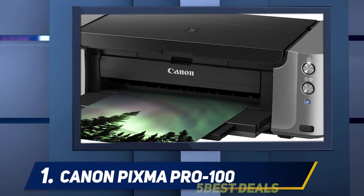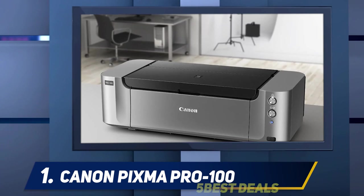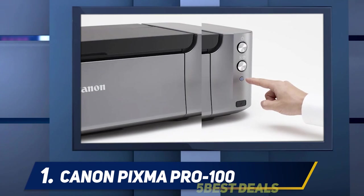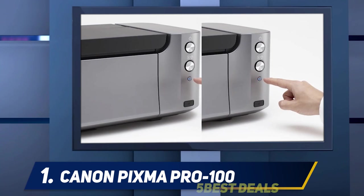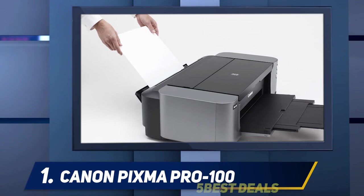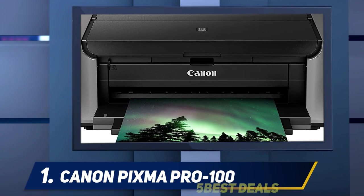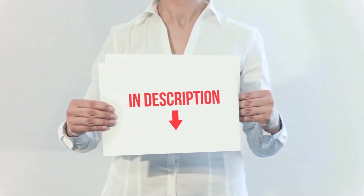Canon boasts 100 years of life in these inks — but how do they test that, since the printer is only a few years old? Well, they don't — it's a guess; the marketing department embellished and the legal department tolerated it. But the same is true with any claim from any company on how long a print will last. Suffice it to say, you'll be dead long before it's a problem.